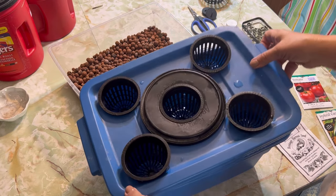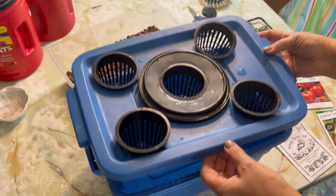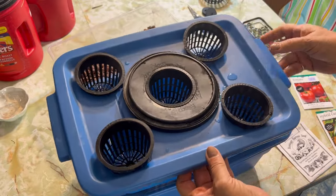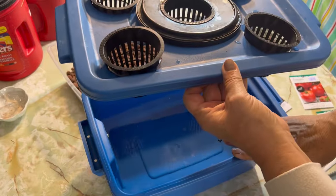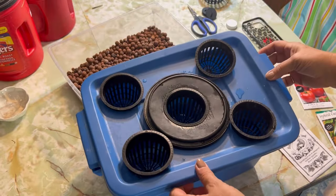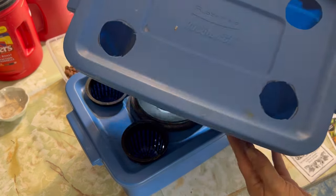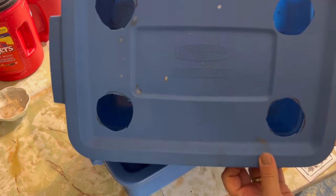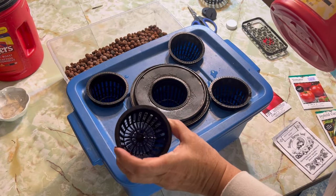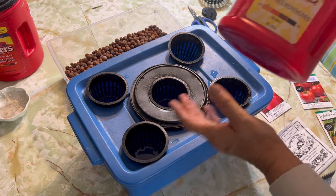This here is a Rubbermaid container — a 3 gallon size — that I normally use for growing lettuce hydroponically. I fill it full of nutrient water and grow lettuce in this; it works really great. I actually have three of these Rubbermaid tubs set up with holes cut to fit either the 2 inch or 3 inch net pots. I thought it would be good to use this to start several of my seeds at one time under the grow lights.